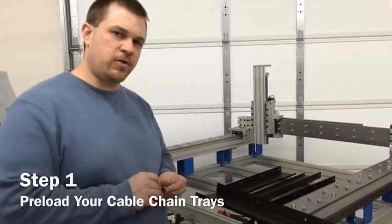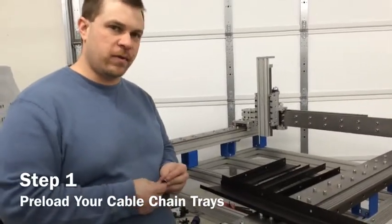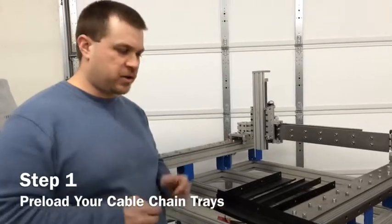This is the main kit for the 2x4, 4x4, and 4x8 routers. We're going to go over assembly here.